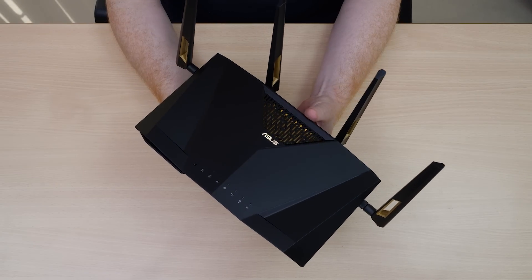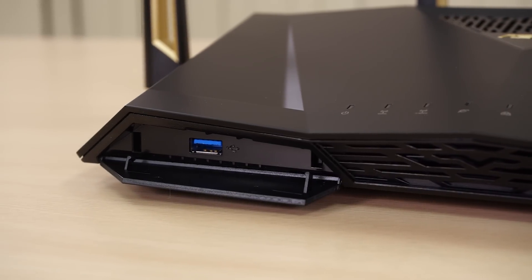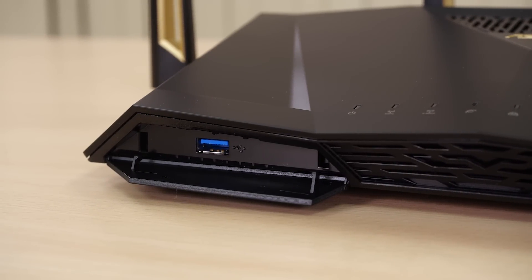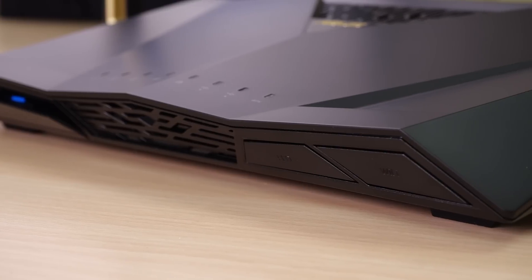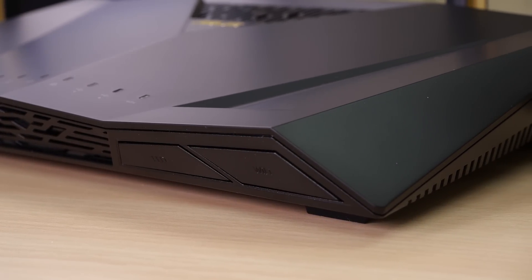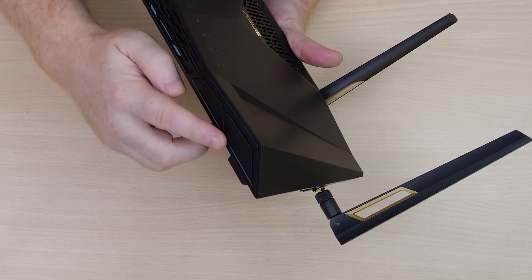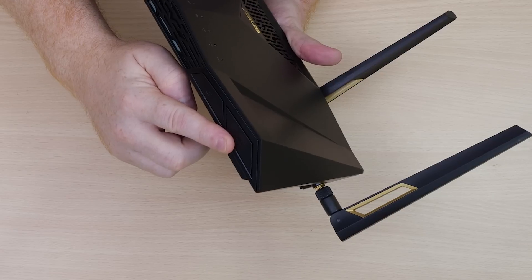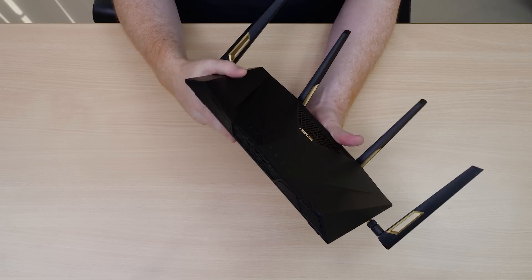Let's continue by taking a look around the device. As you can see right here on the front we have a small flap which hides our USB 3.0 port. On the other side we have a unique button where we can turn off the LEDs on the front — handy in case you're in bed and you don't want flashing lights. Also on the end we have a universal Wi-Fi on/off button, which is useful in case you just want to turn off the Wi-Fi altogether.